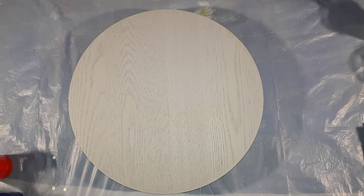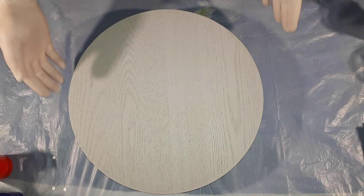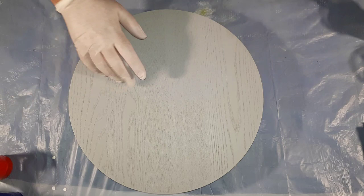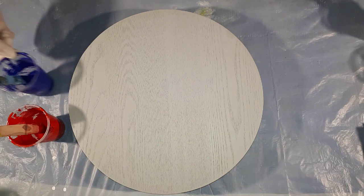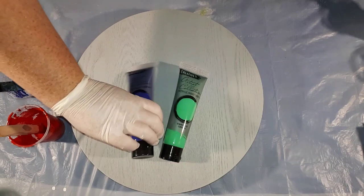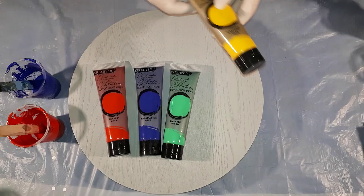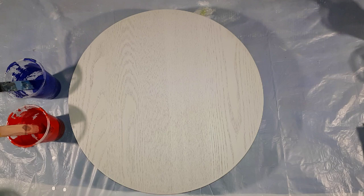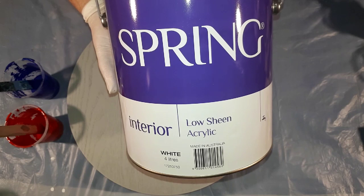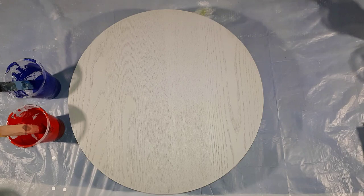Hi everyone, I'm going to do a painting on a round — I believe it's 6mm thick MDF. I'm going to use the paints left over from my experiments. The colors are: Creative Place ultramarine deep, emerald green, scarlet lake, and cadmium yellow hue, along with my Spring brand house paint.